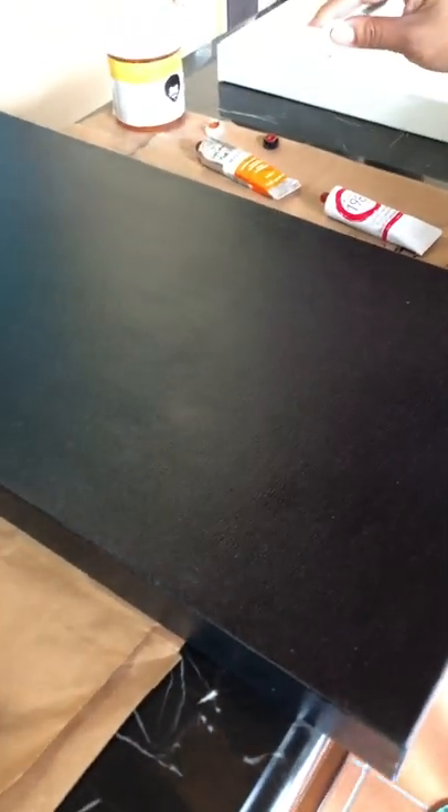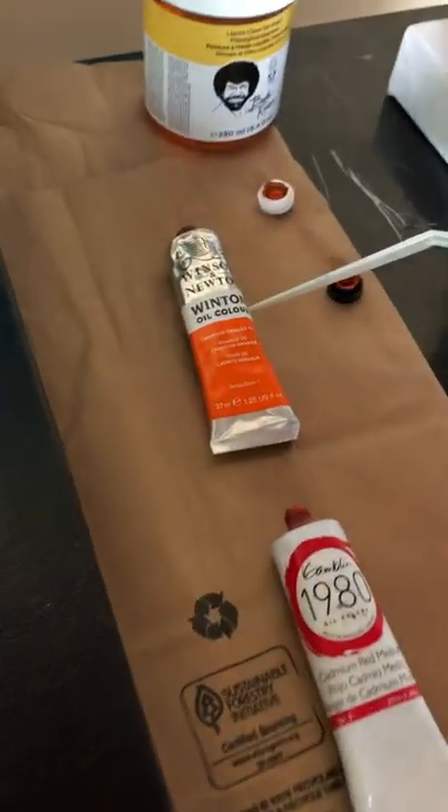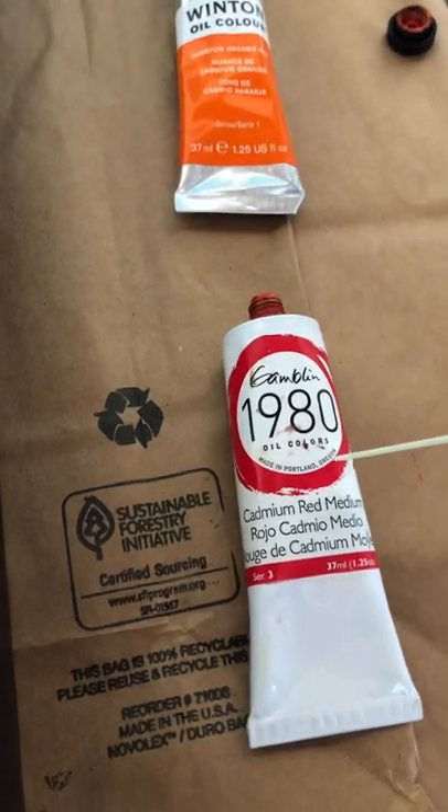So we're going to jump over here. We've got a 12 by 24 canvas. We're going to be working with our cadmium orange and our cadmium red medium. So we're going to start in with the orange.